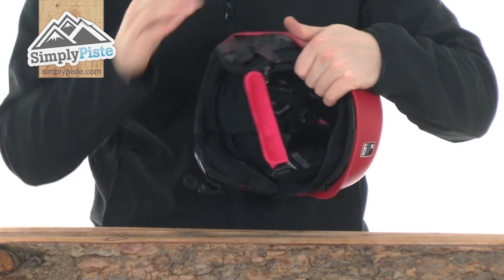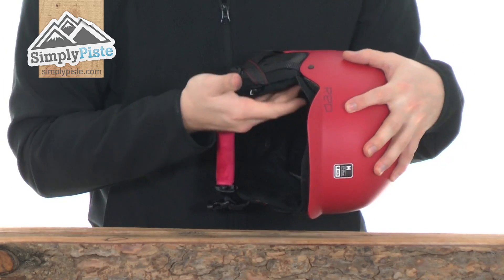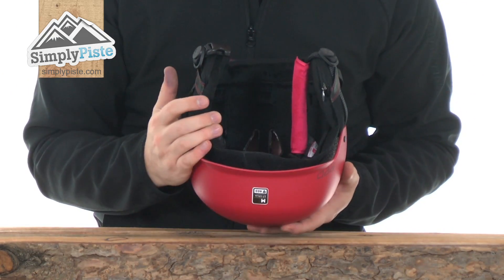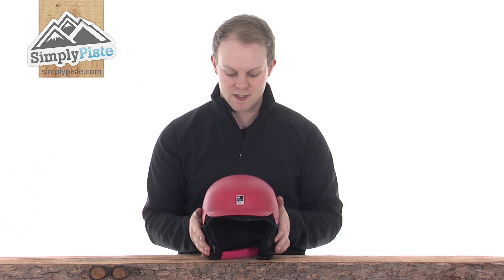The ear pads are also removable — just pull them out like so if you do not wish to use them, or slide them back in if you do. Really nice, plenty of padding, and comfortable to wear. So overall a great helmet from RED. Please take a look at SimplyPeace.com.